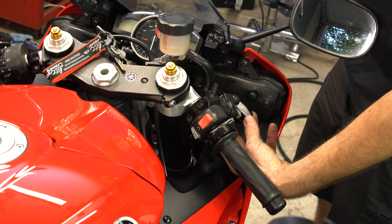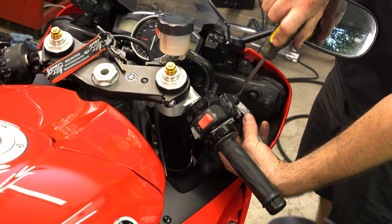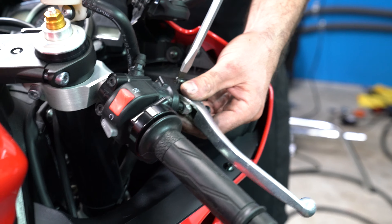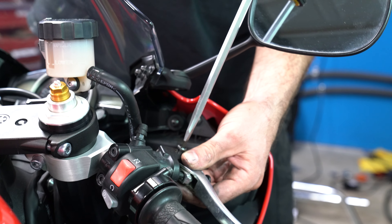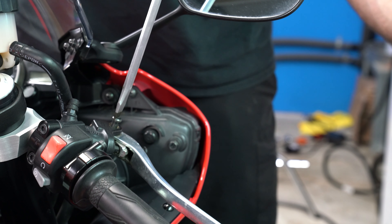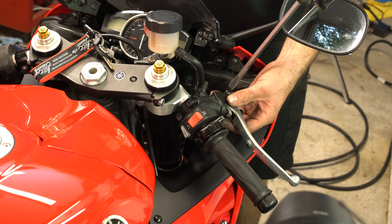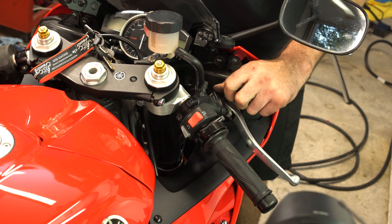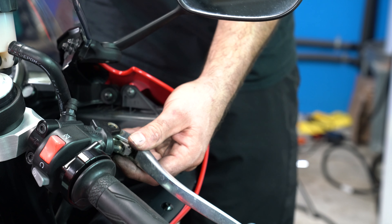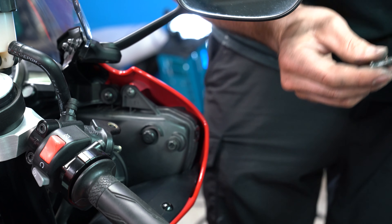Just like the clutch lever side, the brake lever pivots off of this screw right here, so we have to remove that to remove the lever. There was a little screw at the bottom — a 10mm bolt — but I didn't have to do anything with it. Pull out the pin and there it is — comes right out.